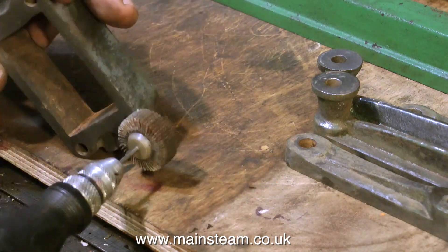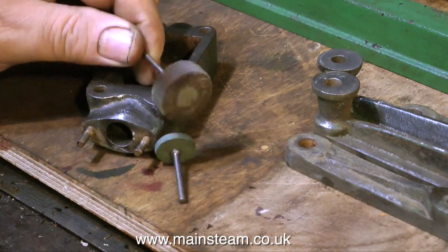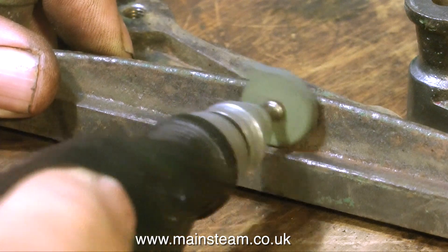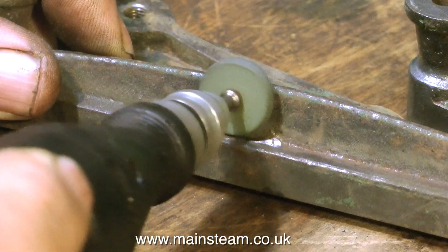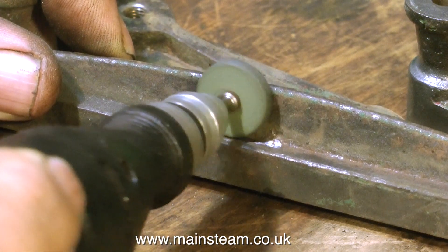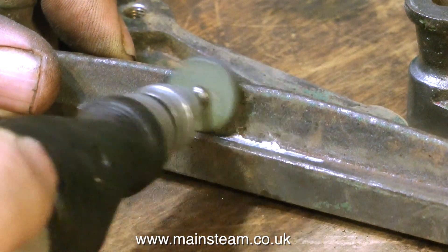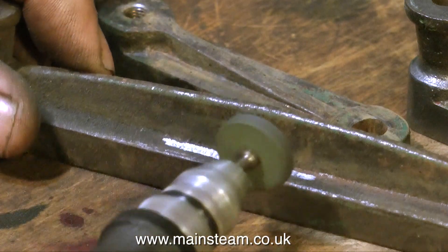I'm cleaning this up using a flapper wheel on my mini drill. This is not very brutal at all, unlike the grinding wheel which is quite brutal. I'm using the grinding wheel to remove some lumps on the casting — I noticed these when I first looked at the engine because they were never removed before the engine was painted.